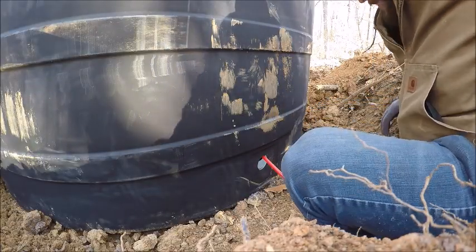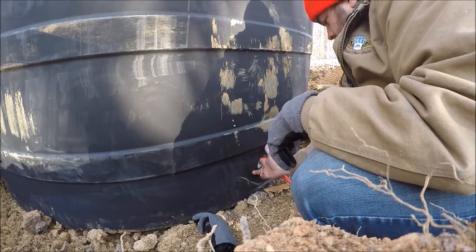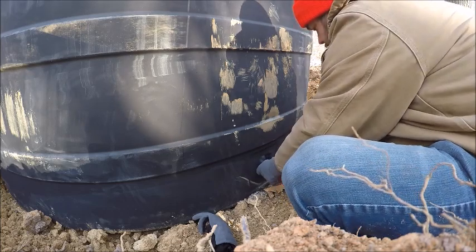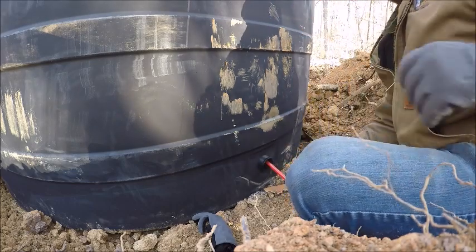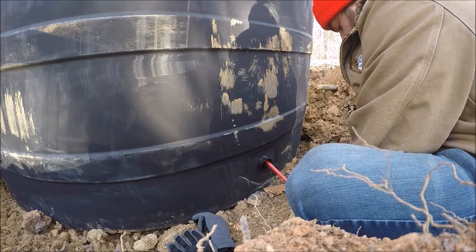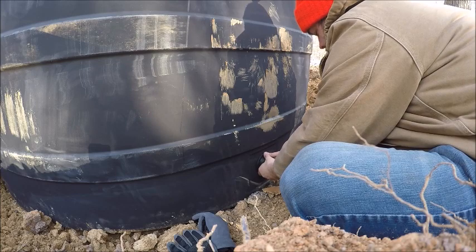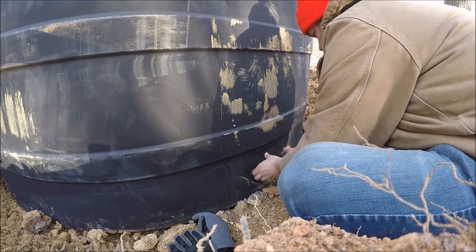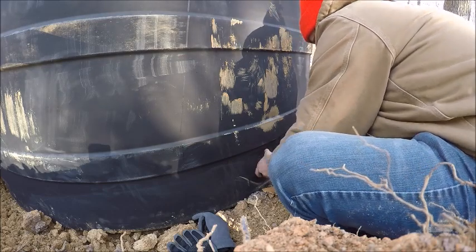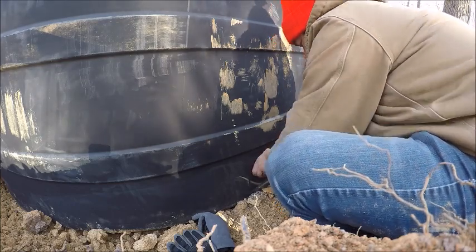So what we're going to do — I've got it threaded on there. I'm going to try to pull it through. I'm going to take that all the way out just in case I drop it. This is reverse thread. I'm going to slide that gasket on there.